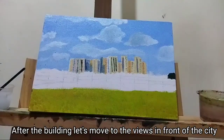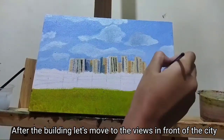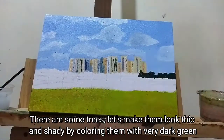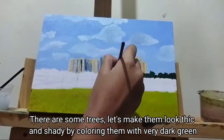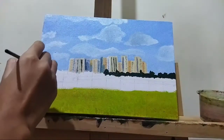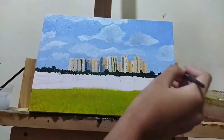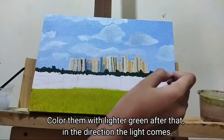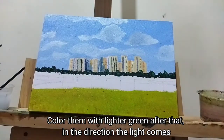After the buildings, let's move to the views in front of the city. There are some trees — let's make them look thick and shaded by coloring them with very dark green first, then color them with lighter green in the direction the light comes from.